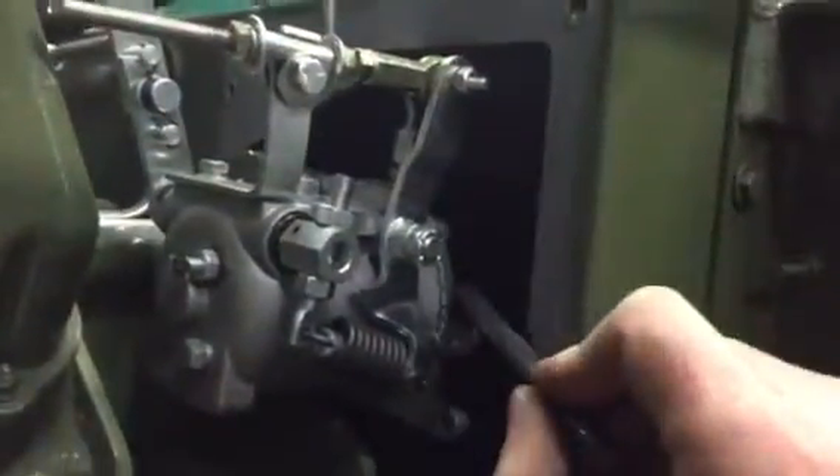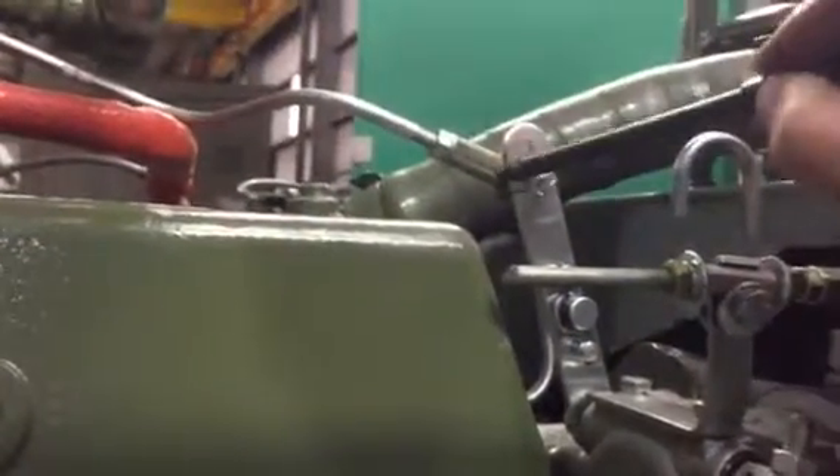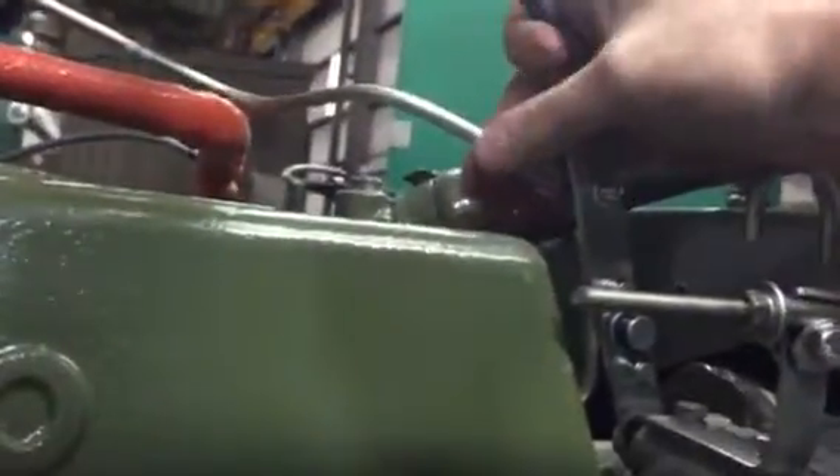Excessive belt tension will also take out the front bearing. Your ball sockets on the end of the rod must be free, clear, and loose — not tight, not binding. There can't be any binding at all on the governor linkage.